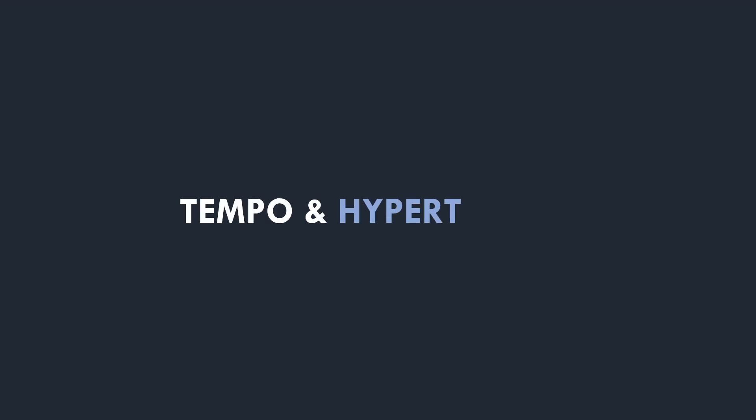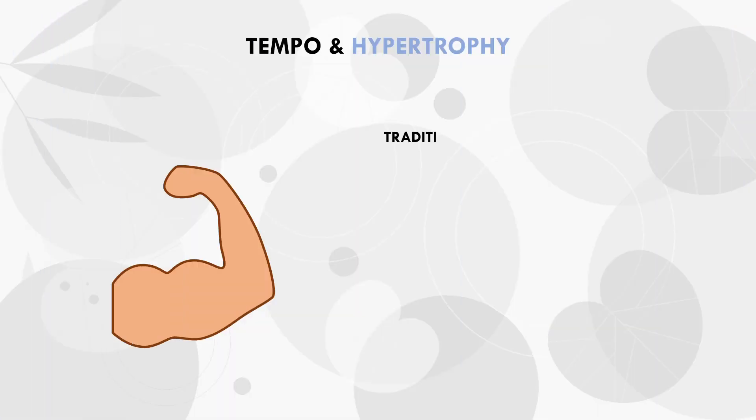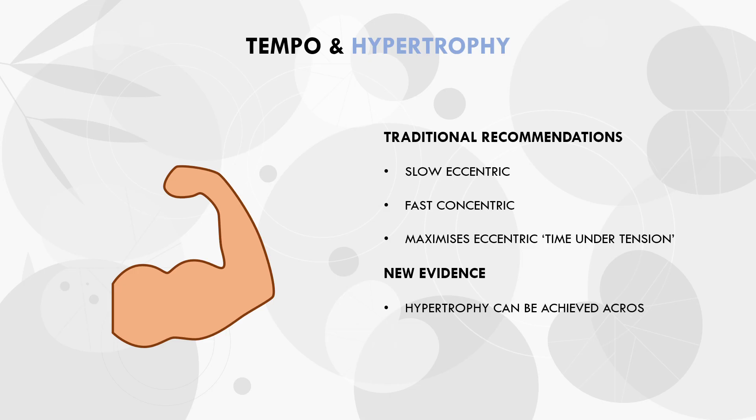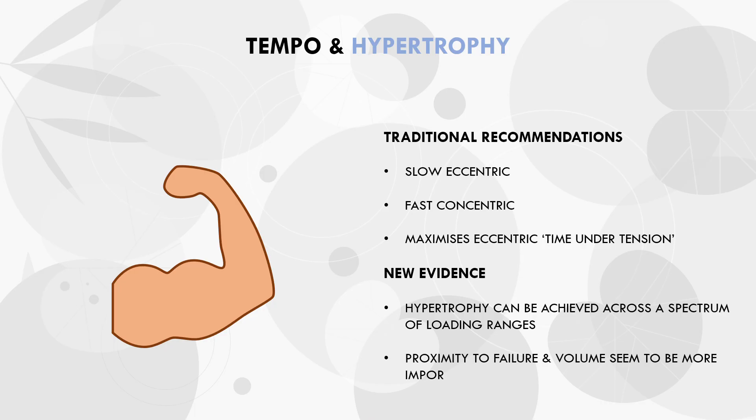When I first got into weight training, the traditional recommendation was to perform a slow eccentric muscle action and a fast concentric action. The rationale behind this was to maximise time under tension with the eccentric phase. However, with new research in the field, we now understand that if we train close to failure, each set can be equally hypertrophic, regardless of rep ranges performed. This suggests that it is probably not time under tension which is important for hypertrophy, but rather high effort levels per set and the amount of volume performed. So this questions the whole theory of performing slow eccentrics for muscle growth.